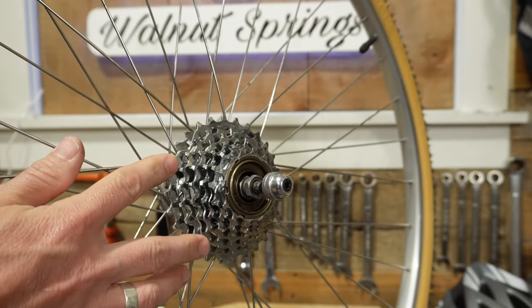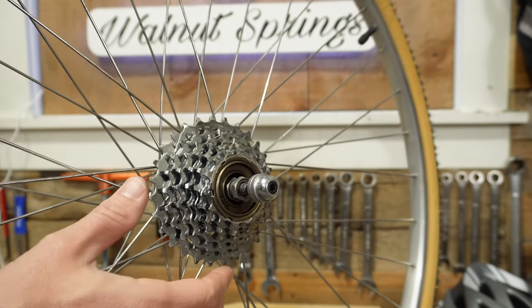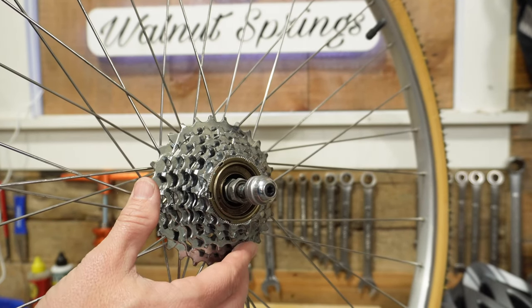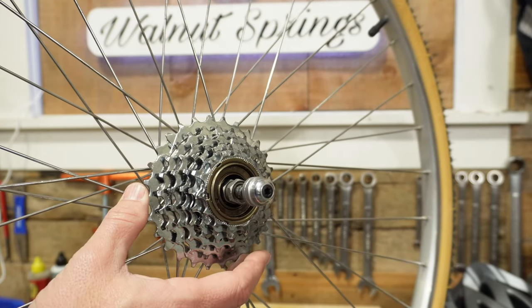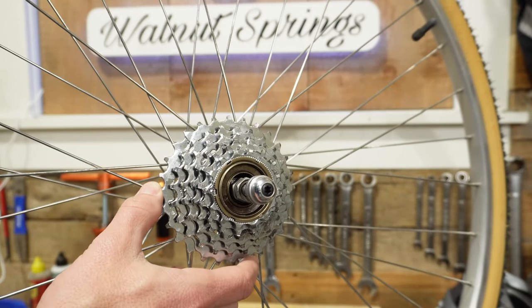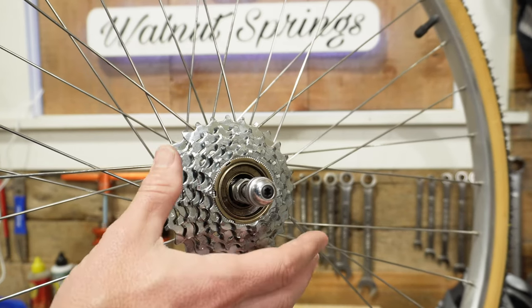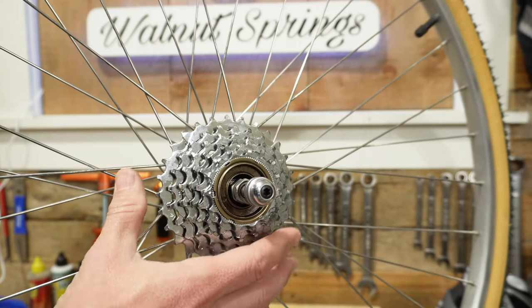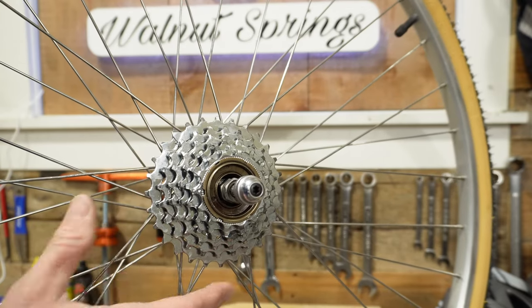A freewheel is going to be significantly different than a cassette. Most modern bikes will use a cassette, while most older bikes or less expensive bikes will use a freewheel. Freewheels generally come all the way up to a nine speed, but a lot of times you'll see them in six, seven, and eight speed. One of the main differences is that the freewheel has the bearings built inside of it. Instead of sliding onto a freehub, it actually threads onto the wheel.